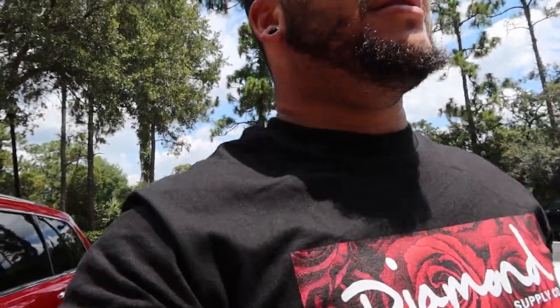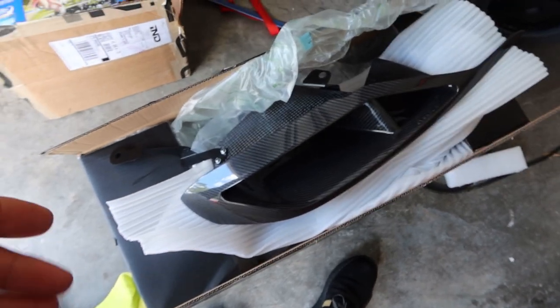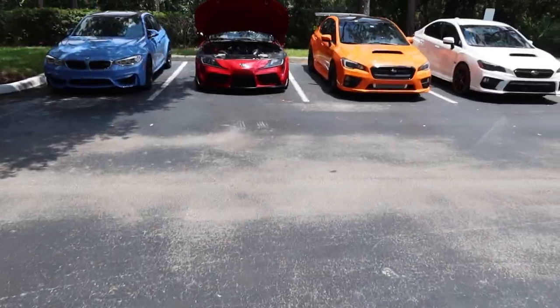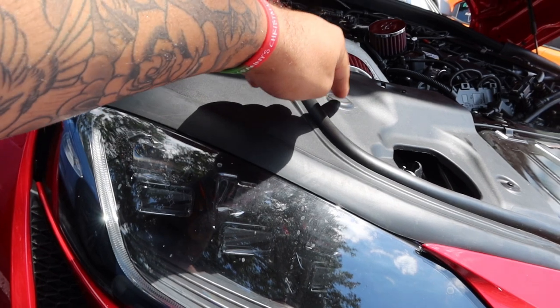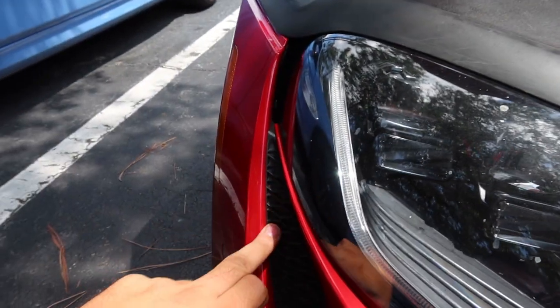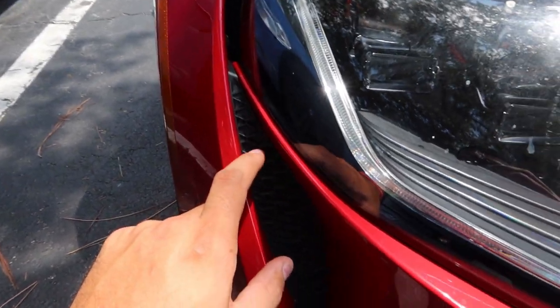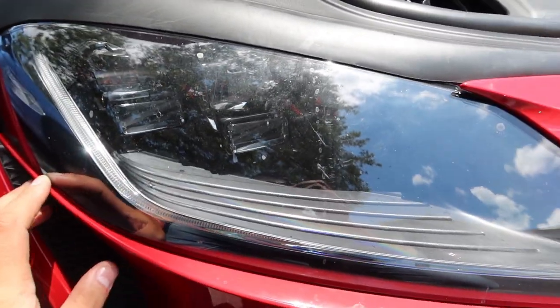I'm about to install this air duct right here. Shouldn't be a hard task — hopefully I don't have to take off the bumper. I see these two tabs up here on top and one tab down here, and I think it actually lines up. I'm pretty sure it's connected behind this panel right here because I see this screw and I think there's one more somewhere around here. I'm hoping it's behind this panel so it's easy to replace and take out — I really don't want to take off the bumper.